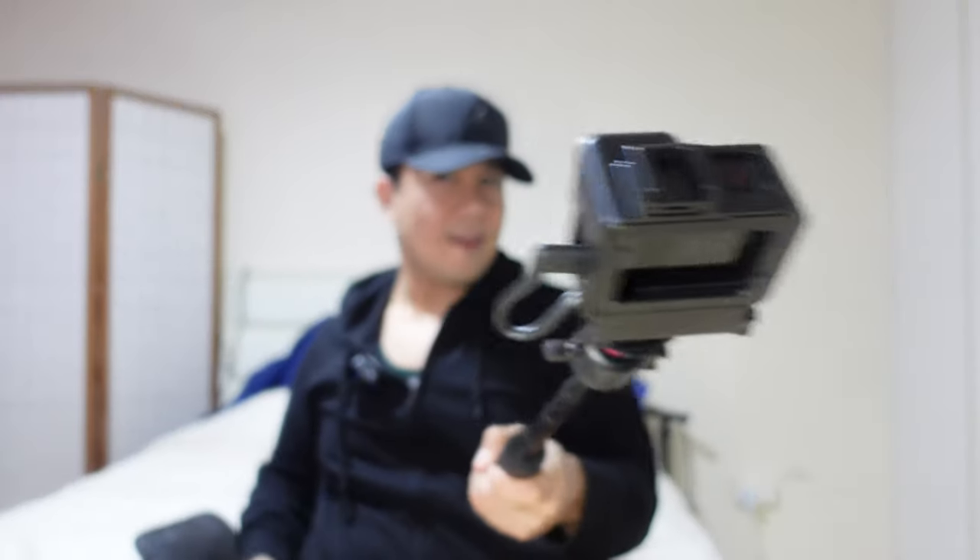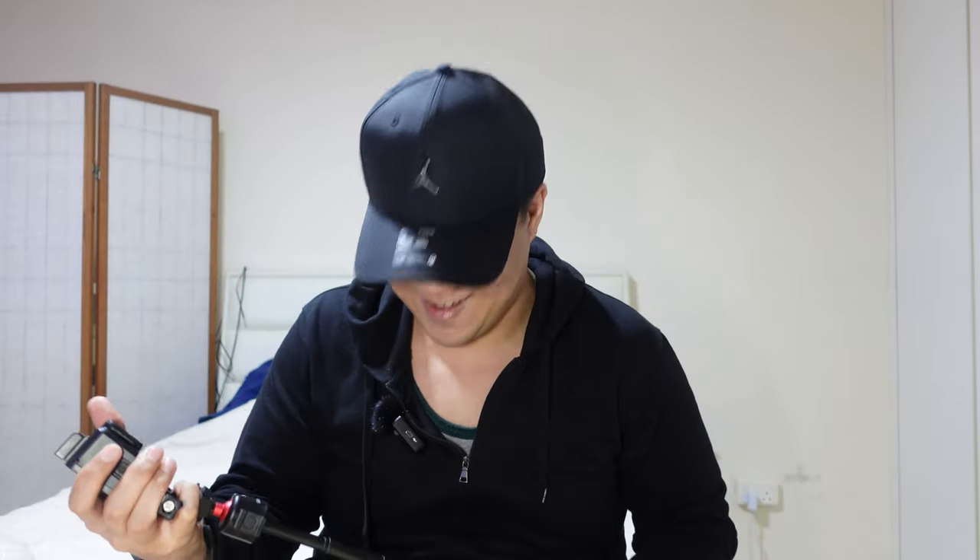This is definitely great for vloggers and content creators on the go who need a wide angle extension. It gives you that nice little extra angle. Anyway, thank you so much for watching midlifecrisis. If you like this video, leave a like and subscribe, and I'll see you in the next one.